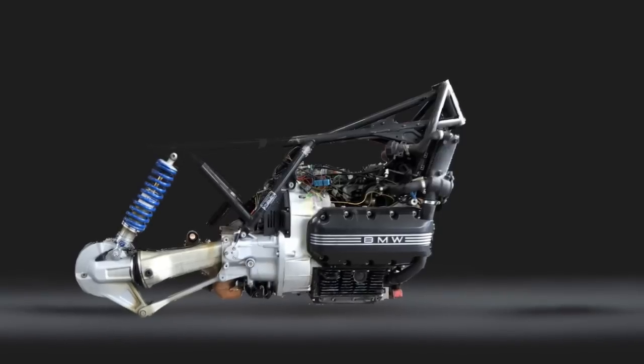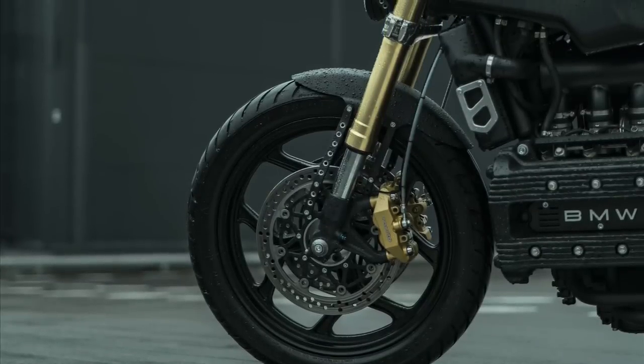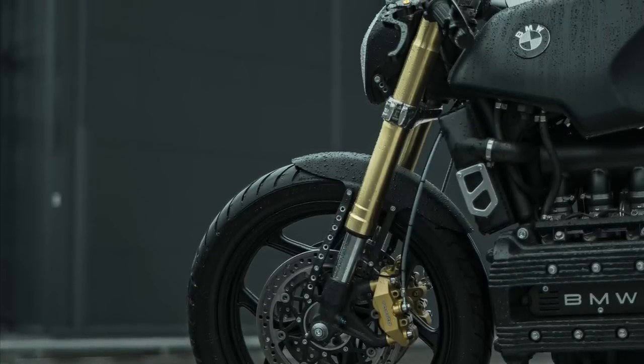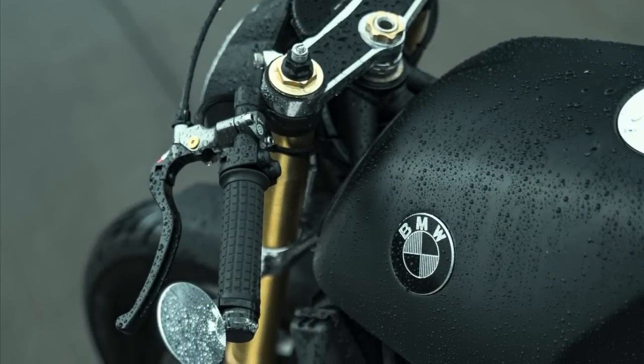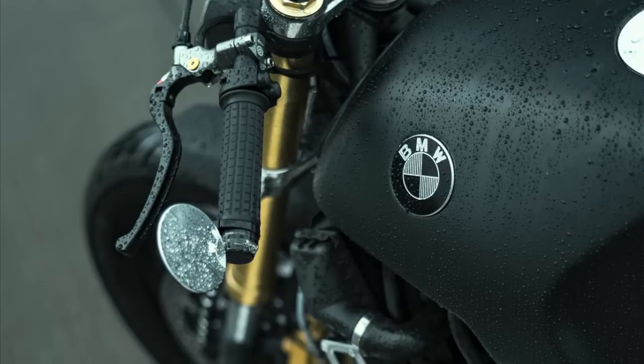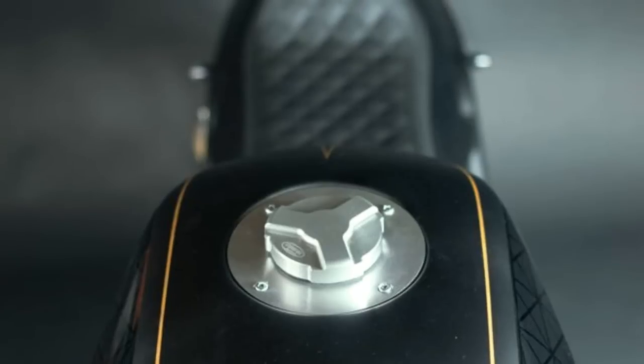Fortunately, I have good news for all those who are living this dilemma. The perfect seat, which will perform the miracle that most people were looking for — in other words, the aesthetic solution that the K100 always needed.